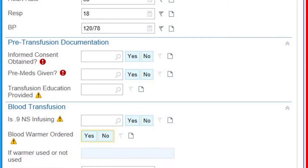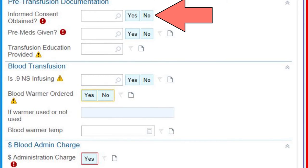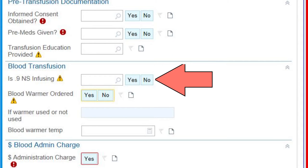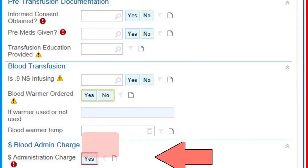Scroll down to address some more required fields. Verify that consent was signed, that any pre-medications were administered if ordered, that patient education was provided, and that normal saline is infusing. Remember, 0.9% normal saline is the only solution that is appropriate for use with a blood transfusion. Identify if a blood warmer was used, and finally choose Yes on administration charges to complete this sheet.